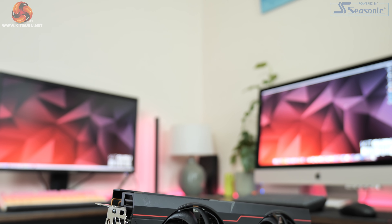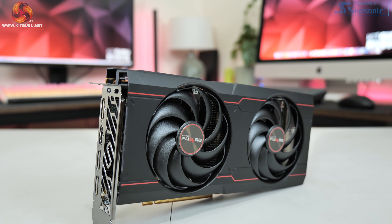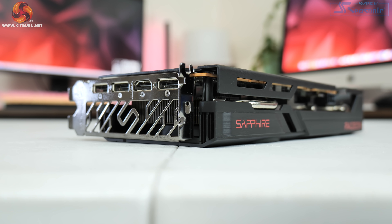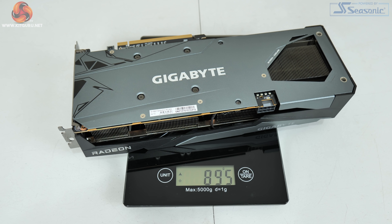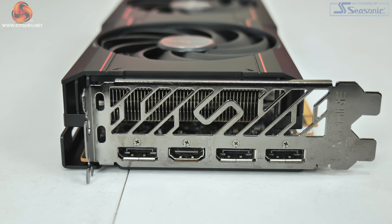Sapphire has also done well to keep the dimensions in check. The Pulse measures 240 by 119.85 by 44.75mm, making it just about thicker than a standard dual slot card but not by much, and I would expect this to fit in pretty much any case on the market. It's also pretty lightweight, tipping the scales at just 614 grams — almost 300 grams lighter than the Gigabyte Gaming OC Pro we reviewed yesterday. The card features a single 8-pin PCIe power connector with 3x DisplayPort 1.4 and 1x HDMI 2.1 outputs.